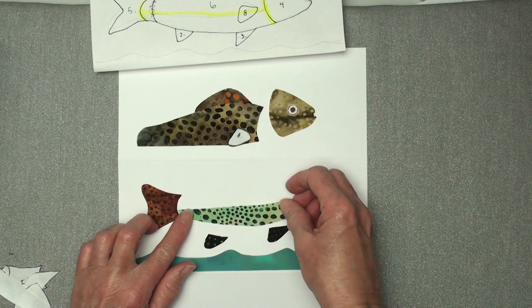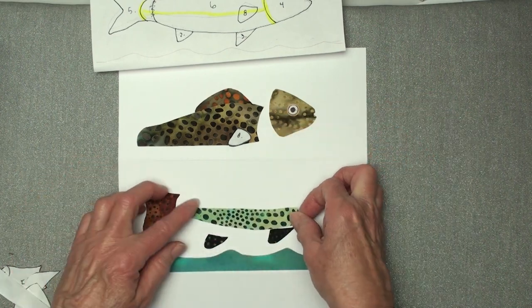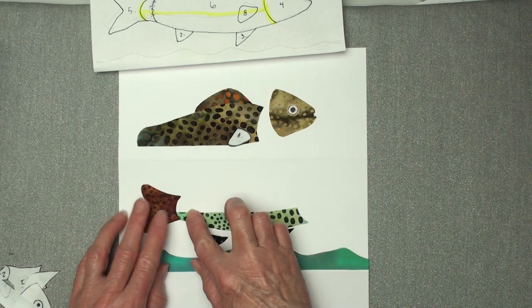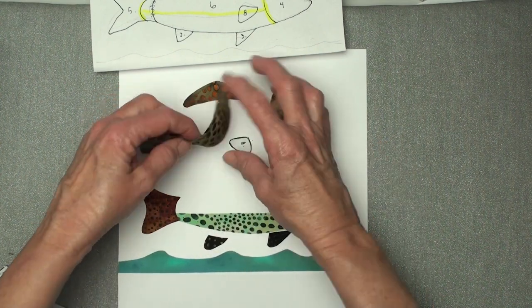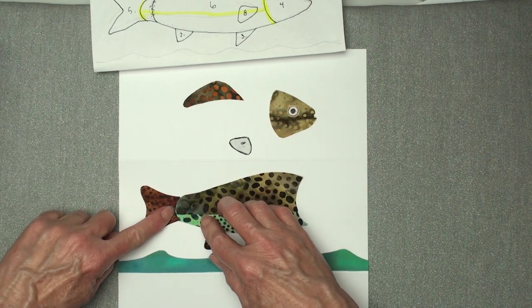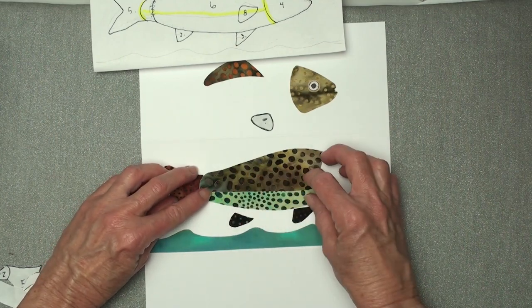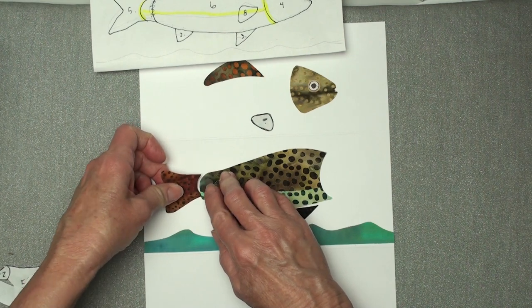I could draw it on there so I have something to actually follow, but that would be too easy. I cut these off — I was going to cut them so this would tuck under, but I cut them off too close, so that's okay. They'll just butt up against each other. I usually do it that way so there's not a gap that shows white. What you could do is take a marker and go over all the lines and make it a little more illustration-looking.